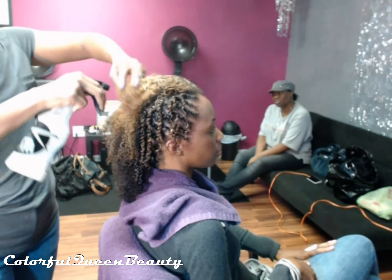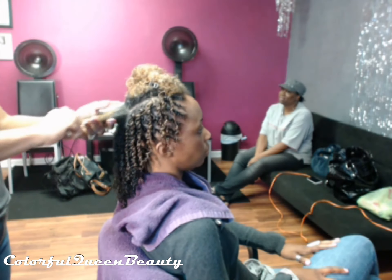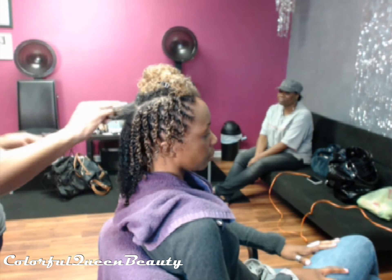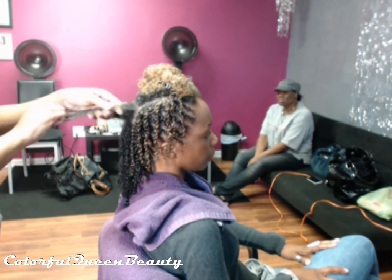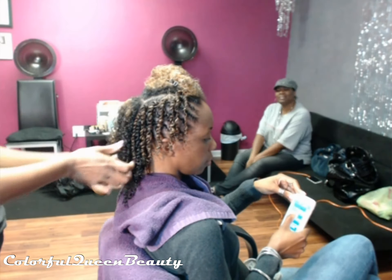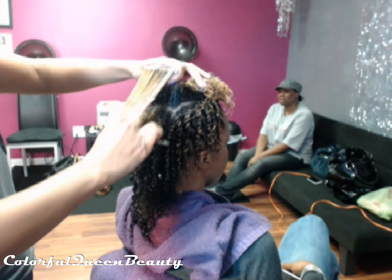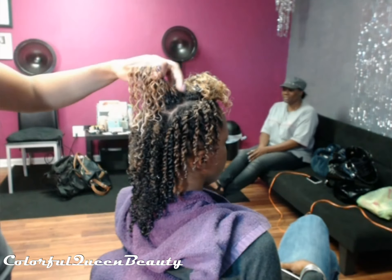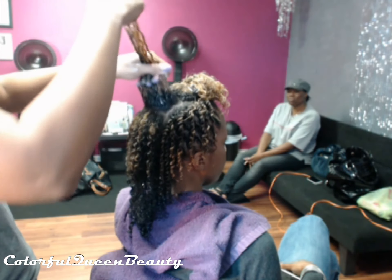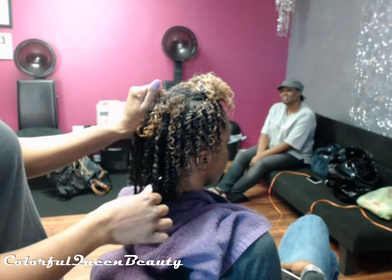For her style prep, I'm parting out her mohawk in the middle and twisting her hair up on the sides. I'm defining her curls — kind of like a wash and go — in the middle of her hair. I make sure it's soaking wet, and I spray it with a mixture of about 85% water and 15% conditioner. I'm also using a Curls custard gel to help define her curls and give a soft hold.